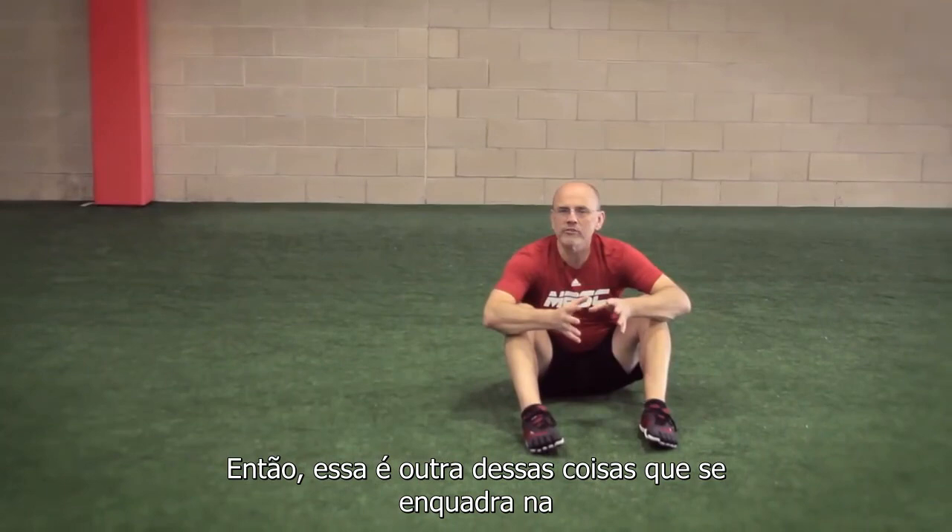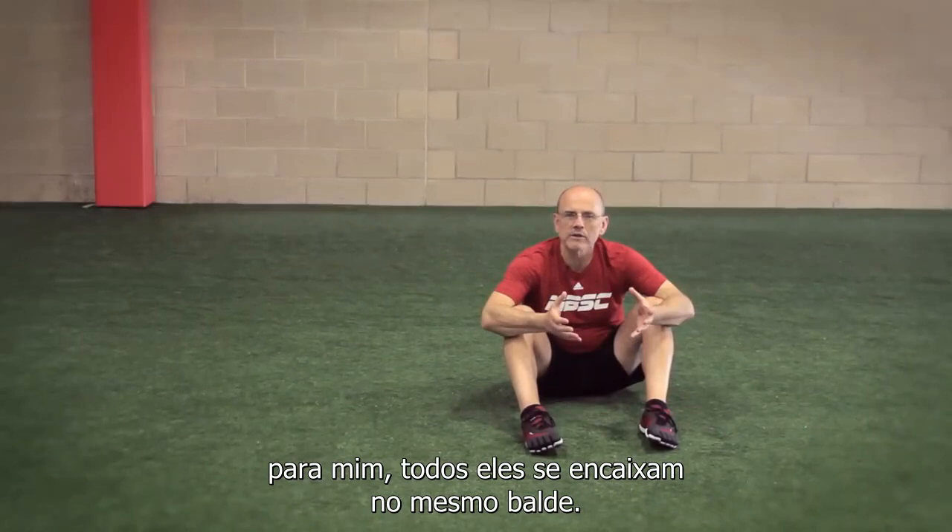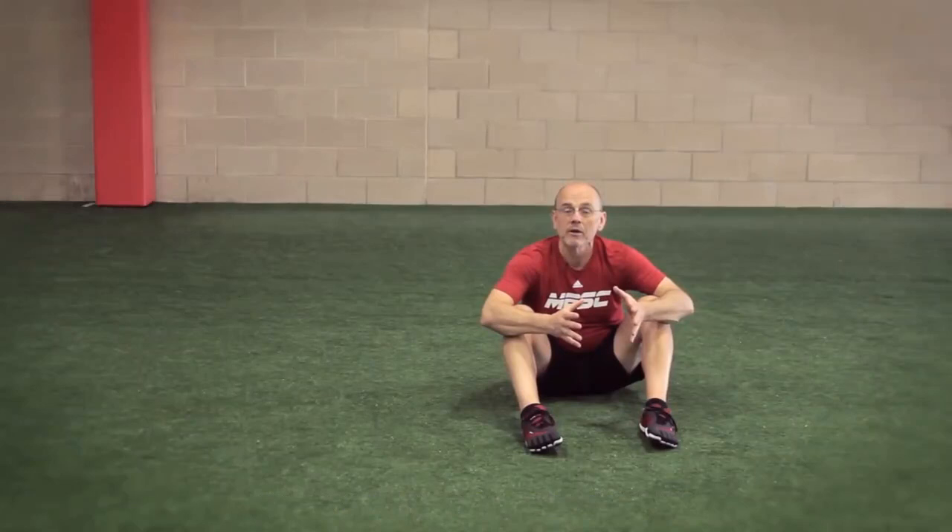This falls into the activation warm-up category. I always think there really isn't a big difference between mobility, activation, and warm-up — to me they all kind of fall into the same bucket. They're all things that you're doing before the workout because you want something to happen.